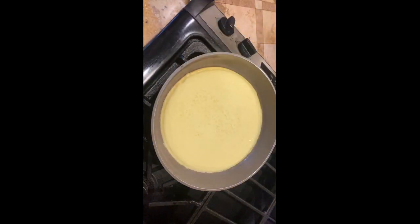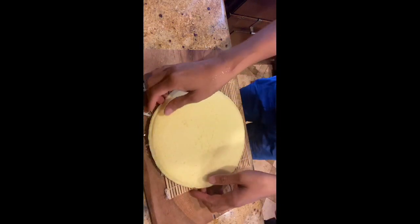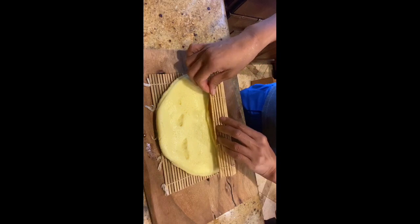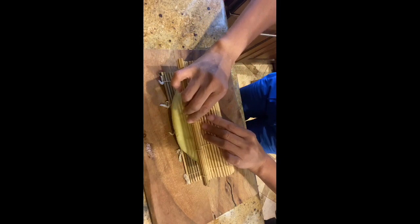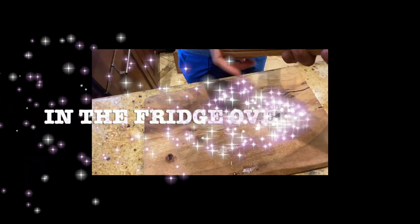After 15 minutes of cooking over low heat, it's ready to roll. Place the makisu, or bamboo mat for sushi roll. The datemaki looks like a pancake on the bamboo mat, and the outer side is a nice golden brown. Grab the edge of the makisu and carefully roll it tight, like a roll cake. Then place rubber bands on it and put it in the fridge overnight.